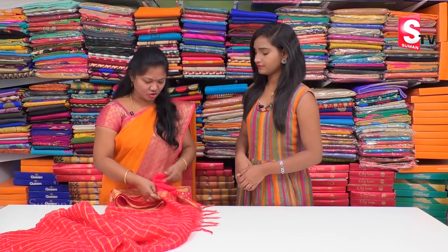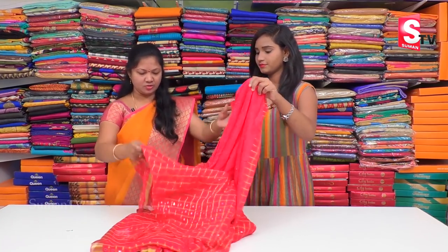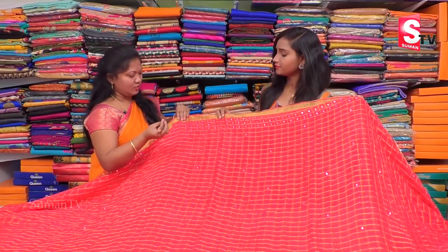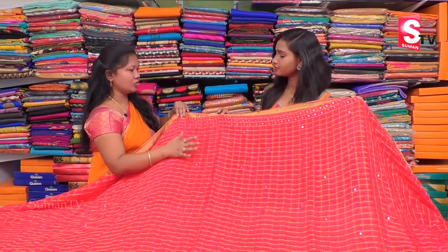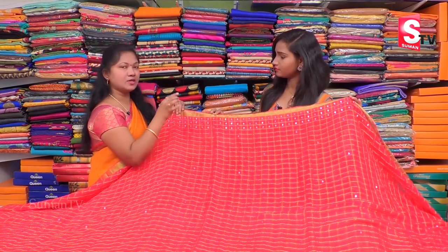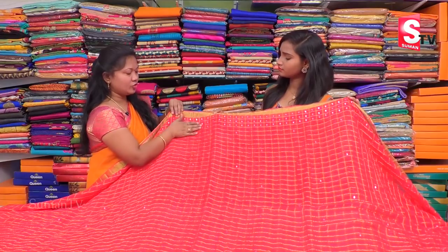We are going to show a reddish combination — tomato pink, tomato red combination. We are going to add everything together. First, we are going to check the different colors. We are going to make a red and pink mix. We are going to need one more color from the spot.